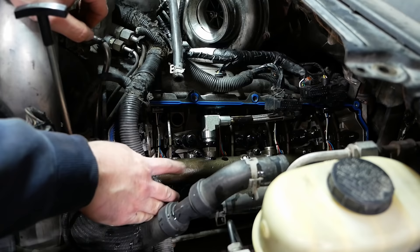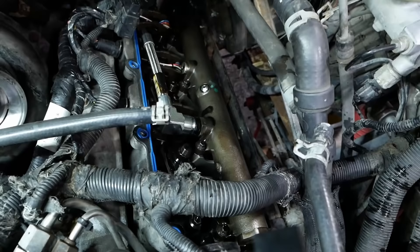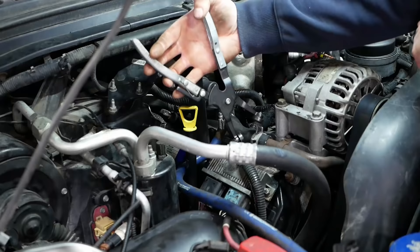Interesting — this being an early '03 it has the old log-style oil manifold. It has a flexible hose and then a log-style oil manifold that feeds the high-pressure oil to the HEUI injectors. Anyway, that was the easy side. Now we've got to do the hard side.